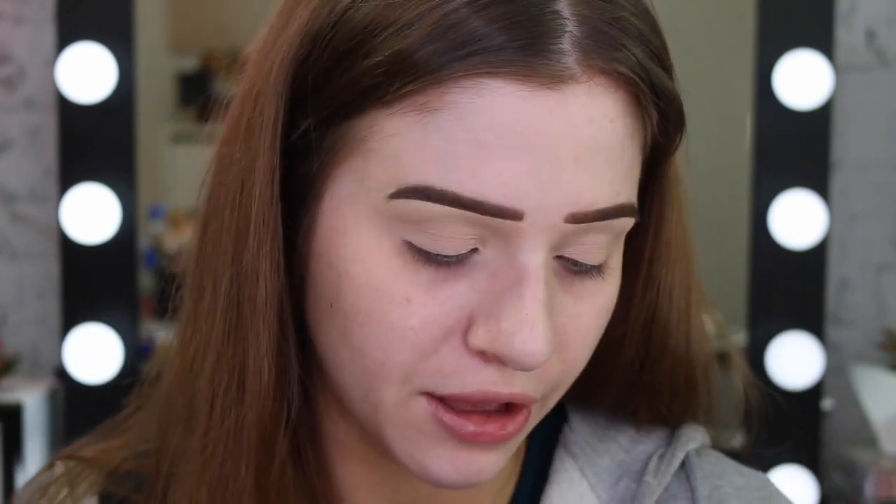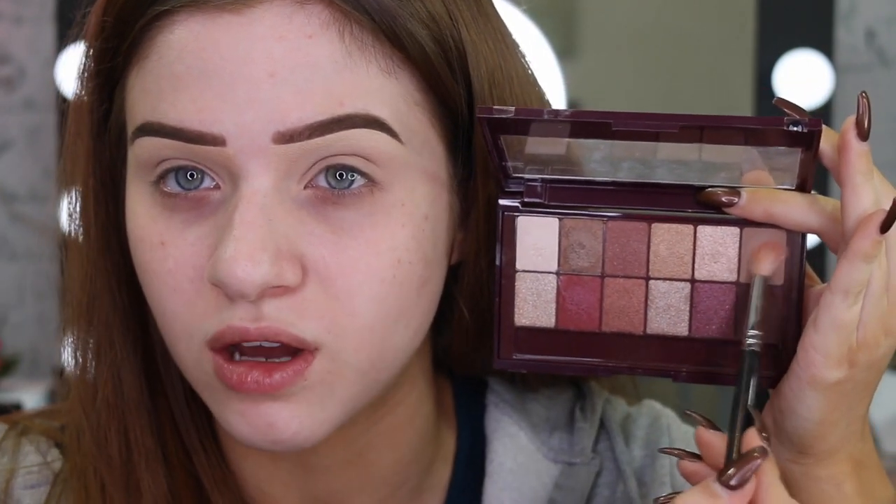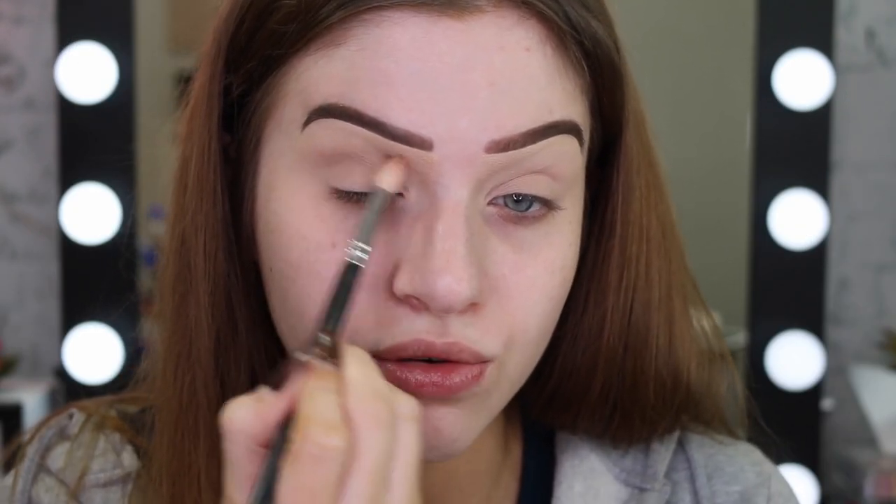So for my eyeshadow today, I think the burgundy palette is calling out to me. I really like this one. I'm going to start off with this kind of light brown and start working this into the crease area, just blending back and forth.